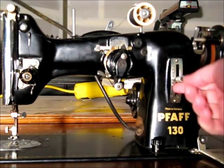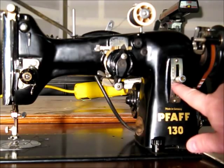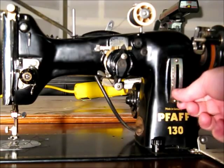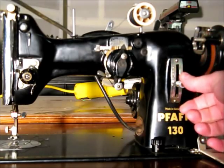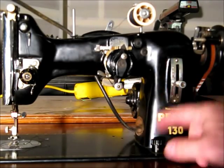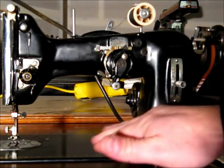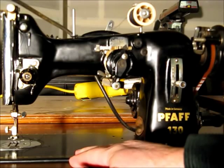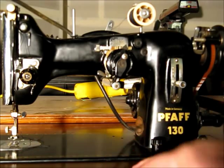Next is the stitch length lever. Right now it's adjusted to about one and a half, but if you turn the knob out you can go all the way to reverse, all the way to full forward, and there's a zero in the middle where the feed dogs don't move at all. Below that is a knob: turning it clockwise drops the feed dogs so they don't operate — you use that when darning or embroidering. Turn it counterclockwise and the feed dogs are engaged again.